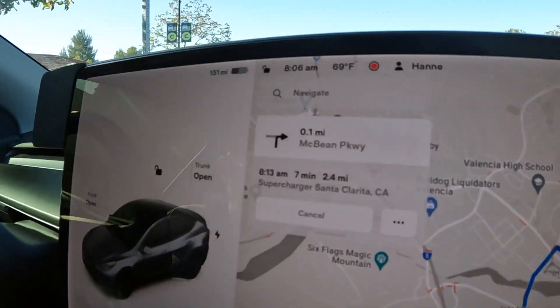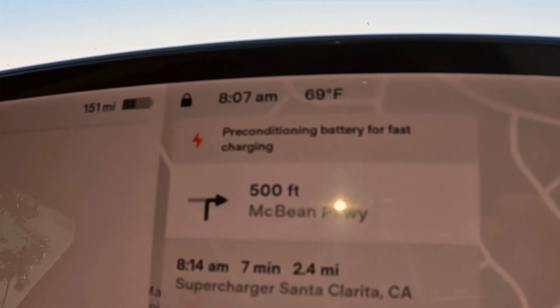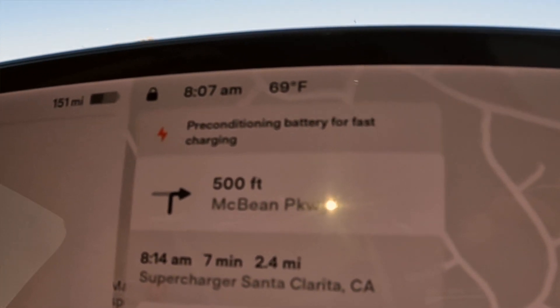I know it doesn't make sense to go to a Supercharger even though you're going to a CCS charger, but there's no way to force the car to precondition otherwise. So that's our first tip — navigate to a Supercharger to precondition. You'll see us rolling up on the EA next.